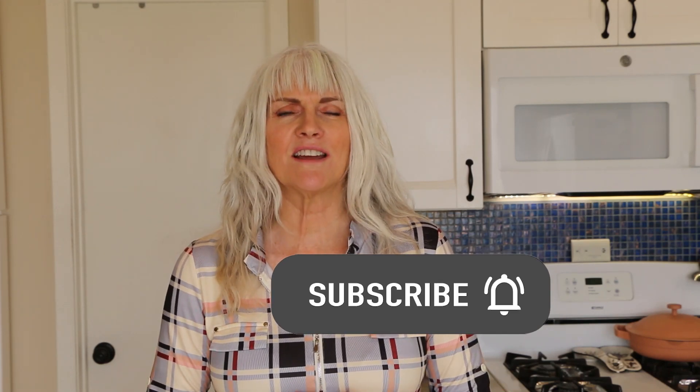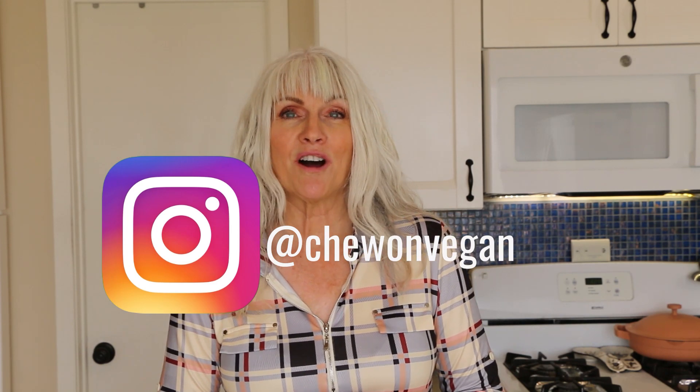If you want more information about the Starch Solution, I'll leave a link to the book in the description box below. On my channel you'll find quick and easy whole food plant-based recipes — no oil and gluten-free. Please subscribe and hit the notification bell; I post every Tuesday and Saturday. Follow me on Instagram at Chew on Vegan. I also have a Facebook group with an active community for recipes, inspiration, and support. I created an e-guide explaining the benefits of a plant-based diet, and I have a newsletter covering nursing perspectives, recipes, tips and tricks. Links to all these resources are in the description box below.